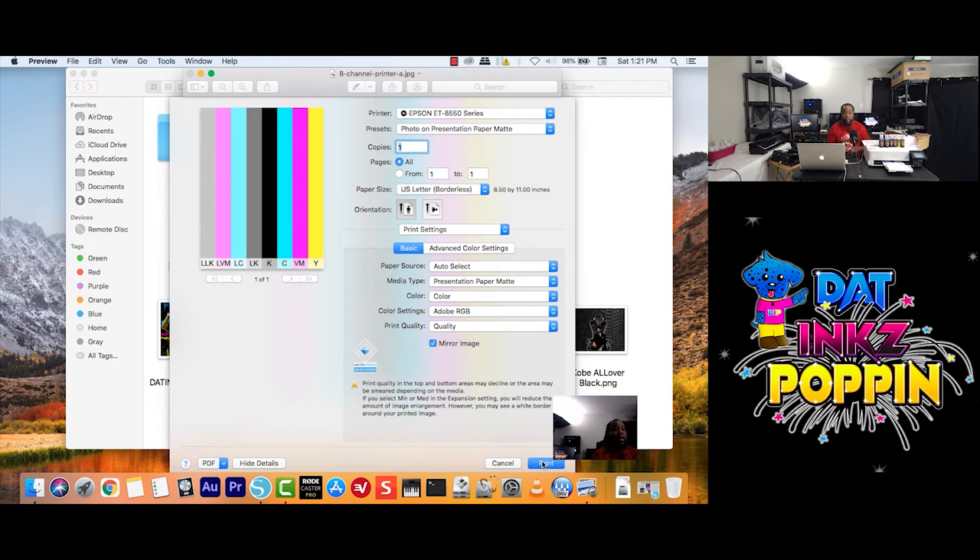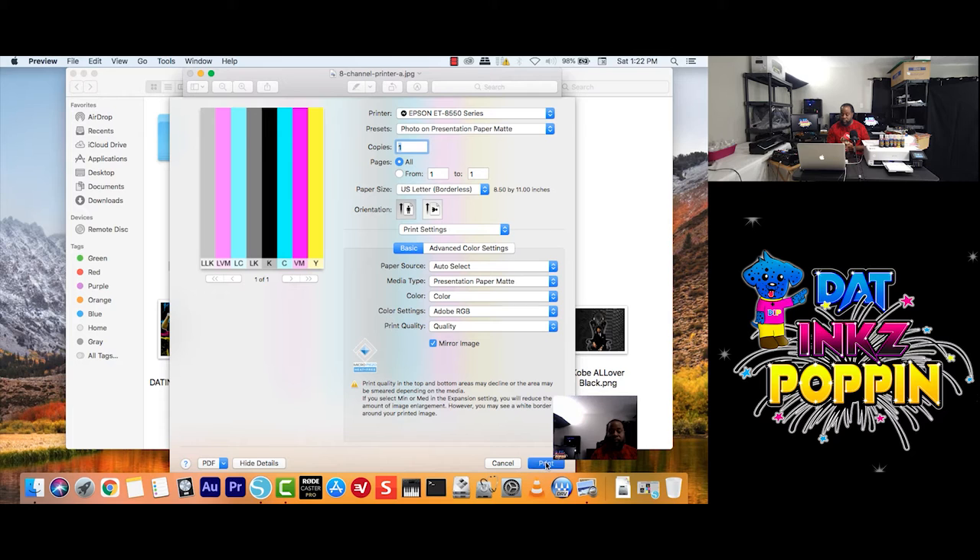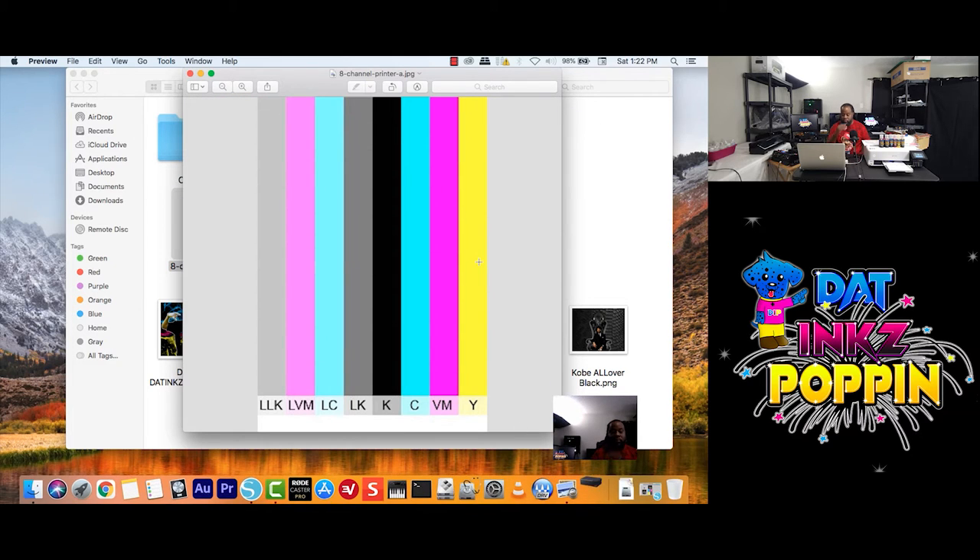With that being said, I want to check my settings again in Print Settings to make sure I have chosen Adobe RGB. Color, Presentation, Quality — Print Quality — cool. And earlier I went back to print from Preview, but now I'm going to print from here. Remember guys, when I'm printing I'm going to fast forward the video for time's sake. And now about to print. Okay guys, we are back — the printer has finished printing our paper.